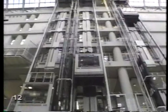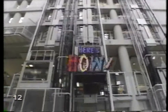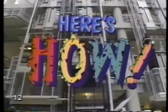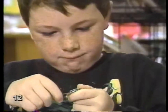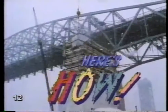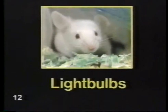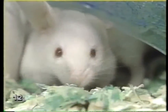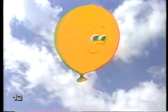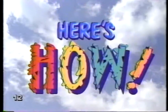How Things Are Made. Here's how, so follow us, we'll show you now. Here's how.